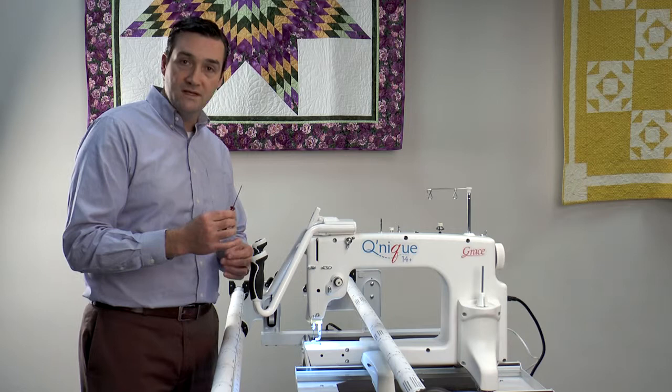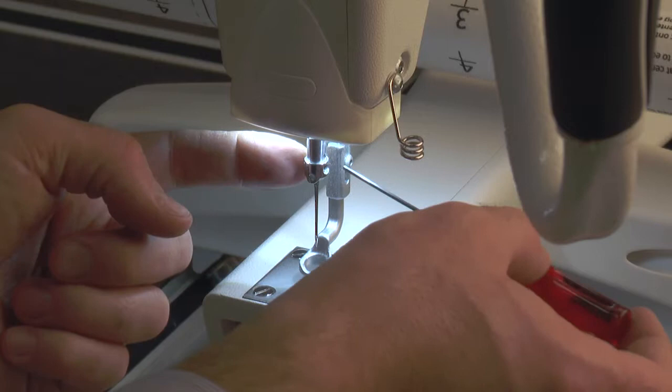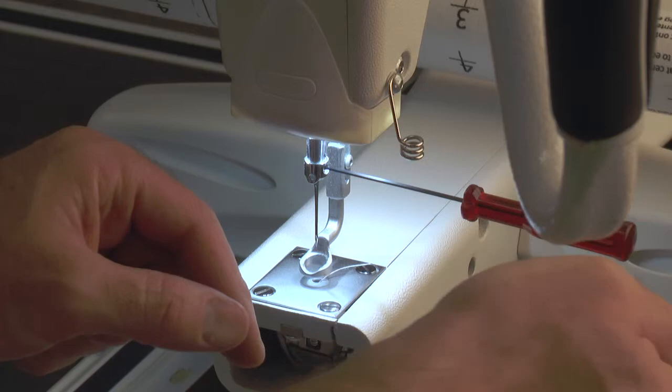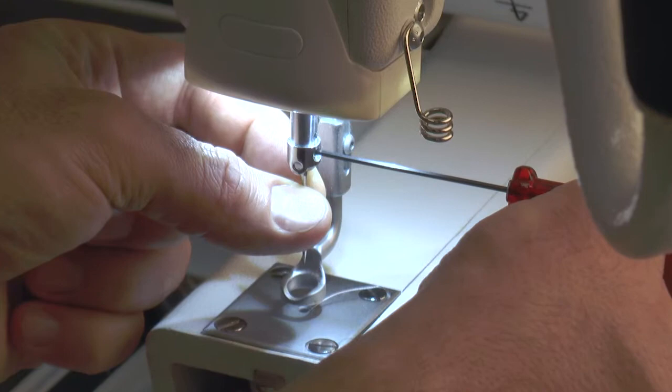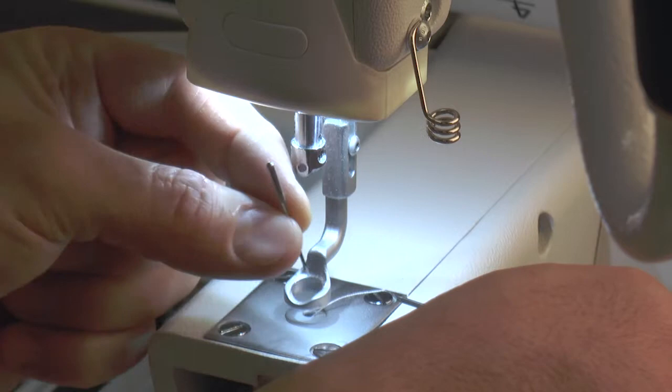First we're going to talk about where we loosen the needle from. We're going to take our Allen wrench and come down to the needle shaft where the needle is — there is a hole right here on the side of the needle bar. You'll know it's all the way in when you put it in there and it stays in place. To remove the needle, simply do a counterclockwise turn, grabbing the needle and lightly reversing that set screw. We do not need to take the set screw all the way out — simply loosen it, and that will allow us to pull the needle down and out of the machine.